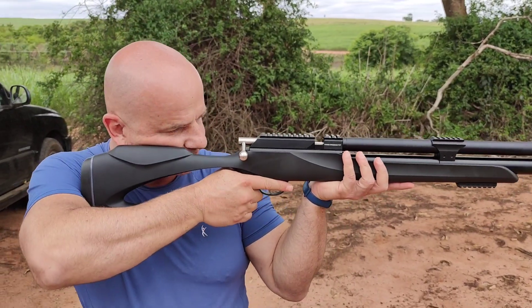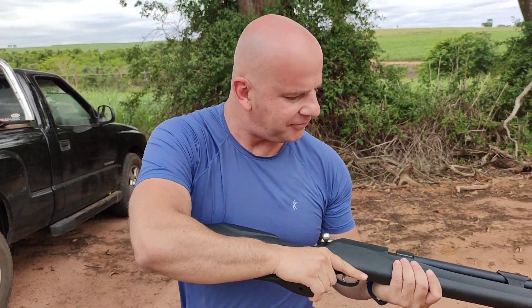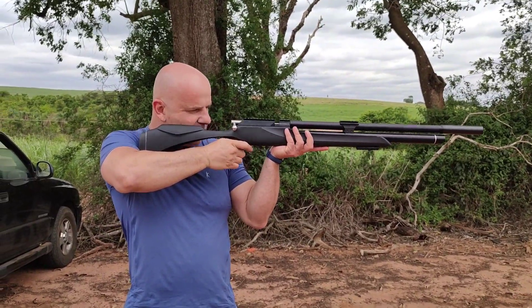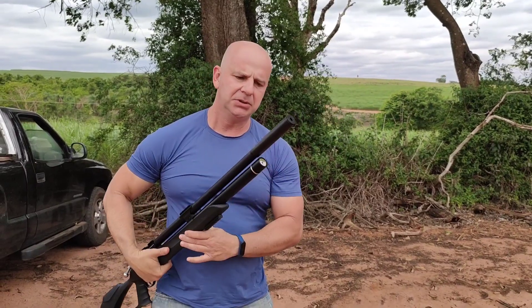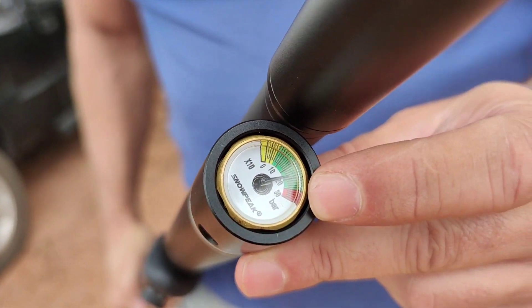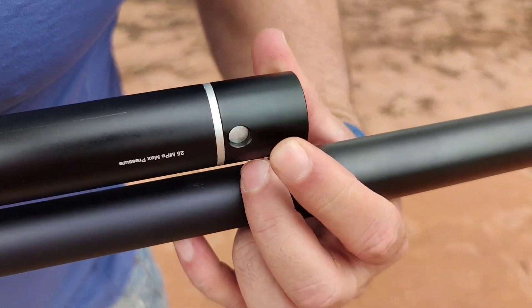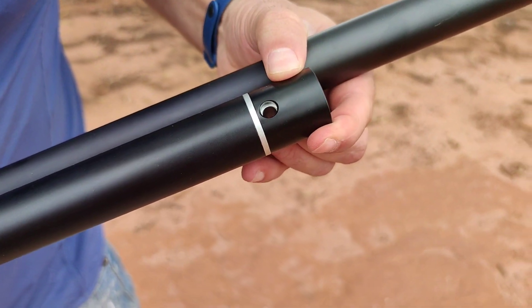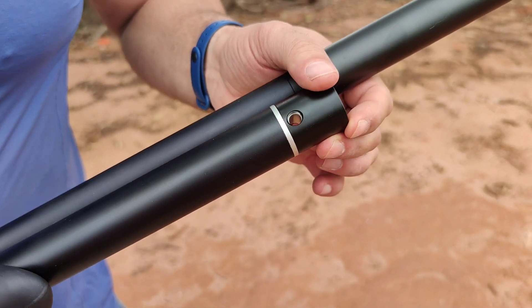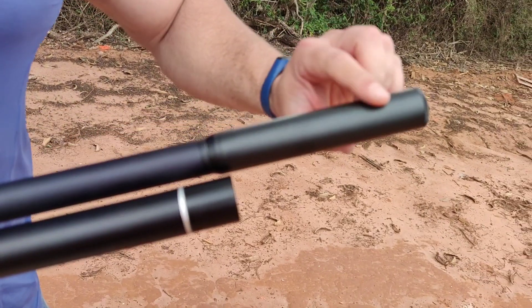3.7 kilograms. Looking at it, it seemed lighter, but given its size — my God in heaven — what an imposing carbine. Cylinder with a capacity of 250 bar. To refill, you just turn the cap, and it positions itself here. That's great because it protects against dirt and dust getting in during refilling, and there's no risk of losing the cap either. There's also an integrated suppressor here.